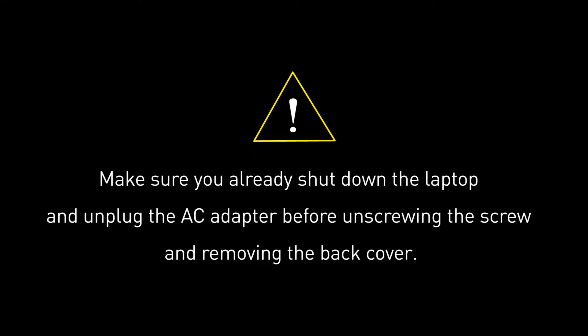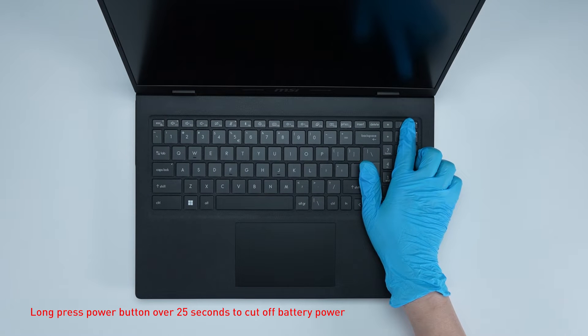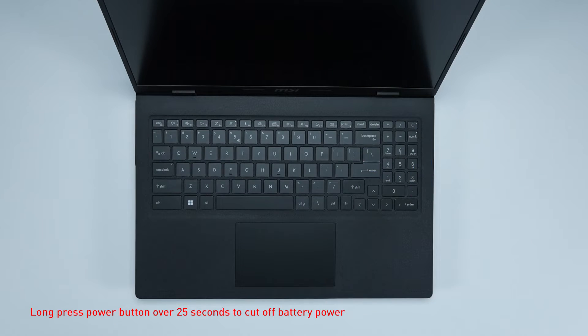Before you begin pulling everything apart, please make sure that your laptop is turned off and the adapter connected to the laptop is removed. Press the power button for over 25 seconds to cut off battery power. The battery power will be successfully cut off and it will not turn on unless you connect the adapter back.